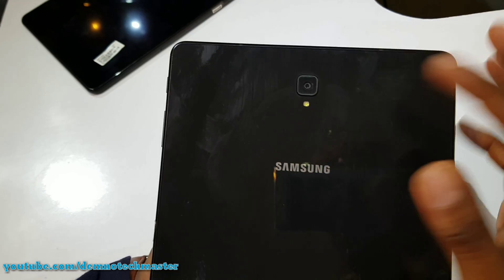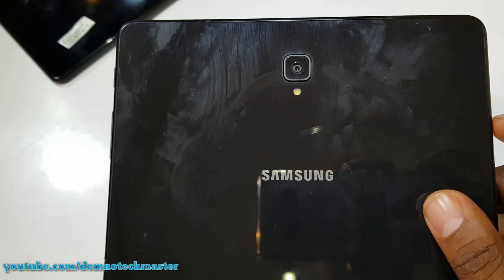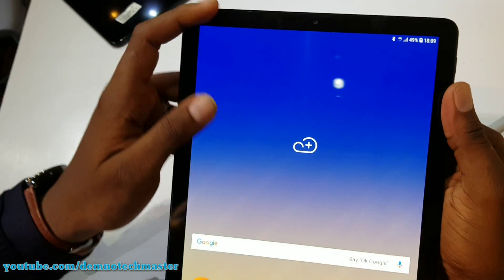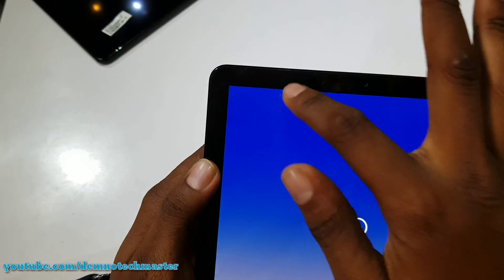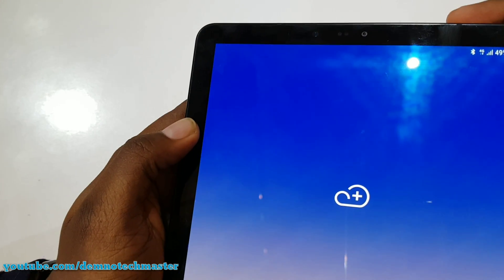On the back of the device, we have an LED flash and a 13 megapixel f1.9 camera. On the front panel, the front camera is 8 megapixels — good for selfies and video calls.